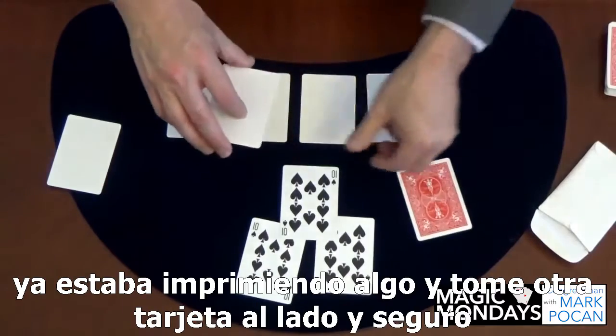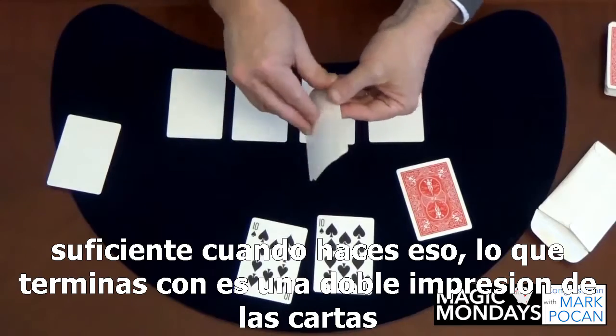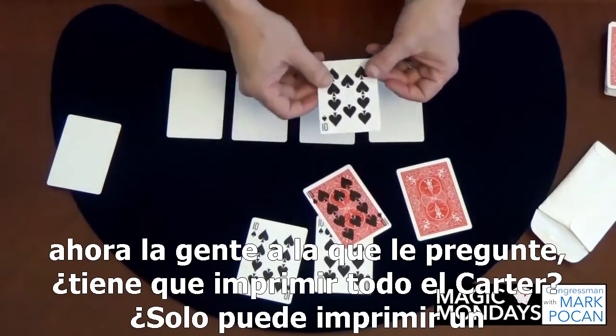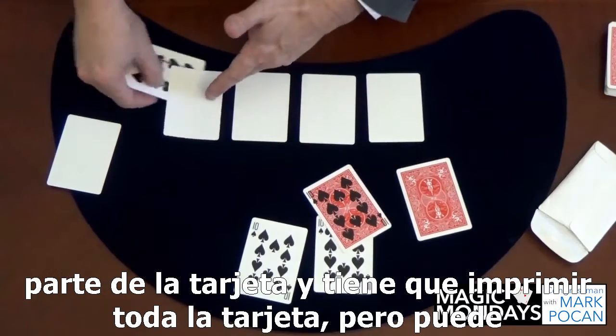I was doing this one time and I got talking a little bit and forgot that I was already printing something, and I took another card up next to it. Sure enough, when you do that what you wind up with is a double imprint of the cards.